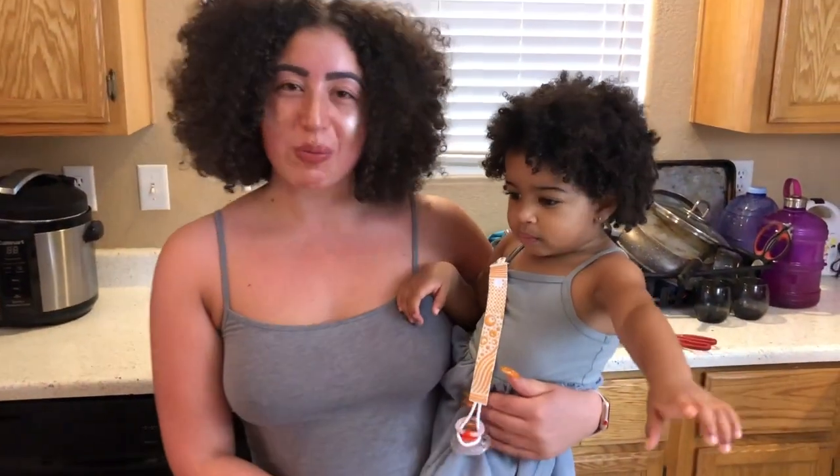Thank you guys for cooking with me, Karima and Kehlani, and I hope you guys enjoy.